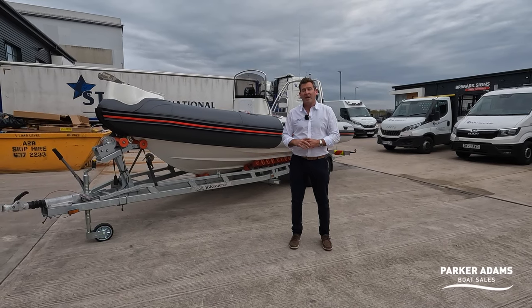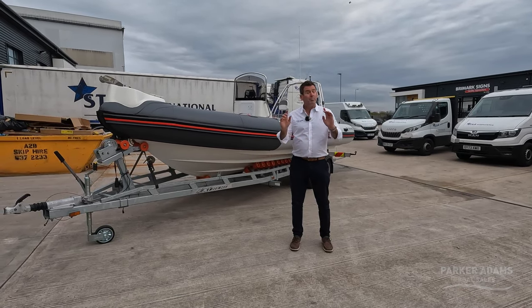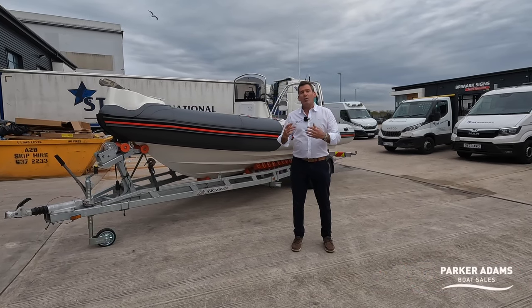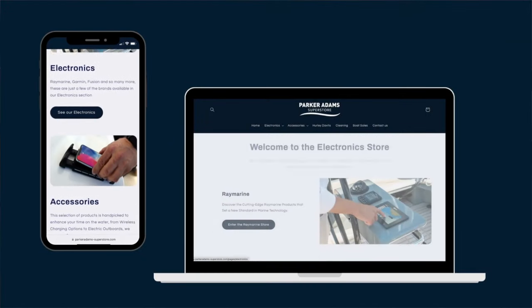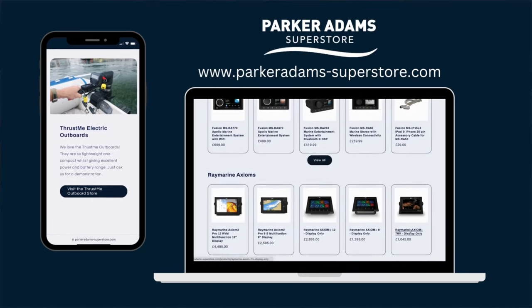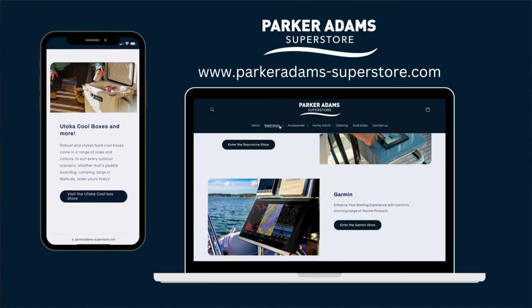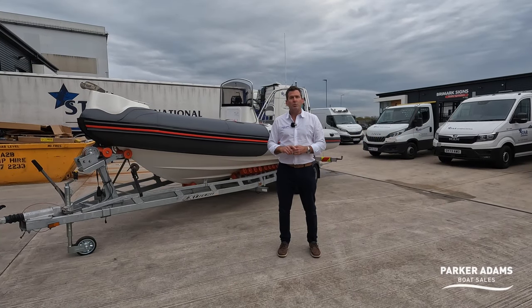Come and see us at parker-adams.co.uk and stay tuned for the full walkthrough tour. If you're looking to do any upgrades on your own boat, check out our new Parker Adams Superstore, just launched at Southampton International Boat Show — an online store dedicated to Raymarine, Garmin, Fusion, Railblaza, and other main brands for upgrades to your boat.